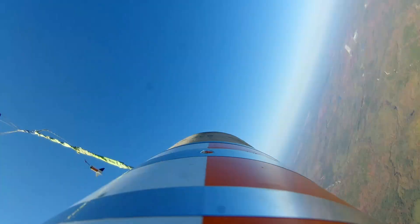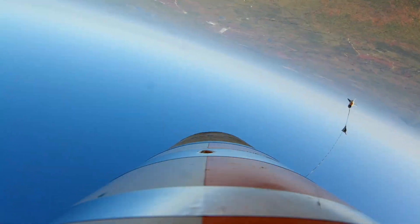Descent at 61 feet per second, 62 feet per second. 700 foot, it's right here. Yeah. 100, below 1,000, descent at 70 feet per second. Right about now. 100, descent at 67 feet per second.